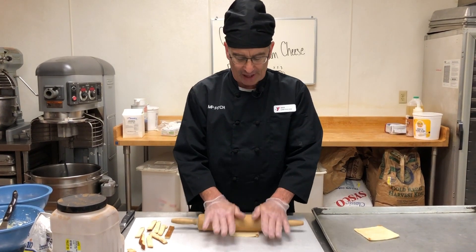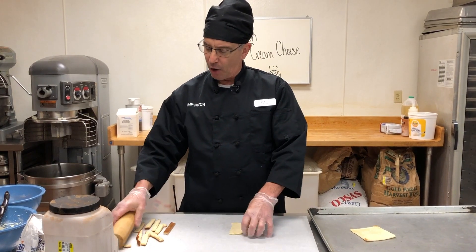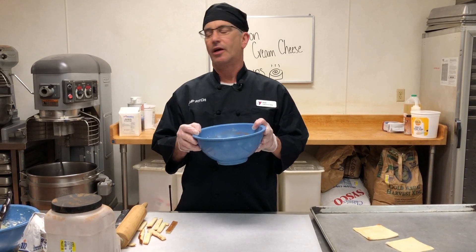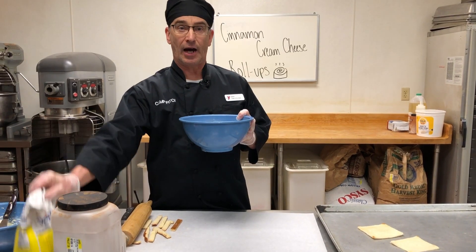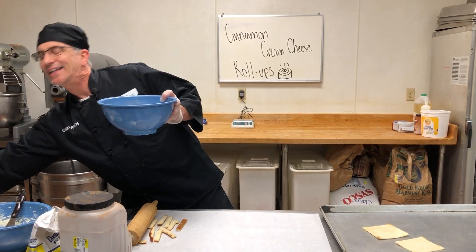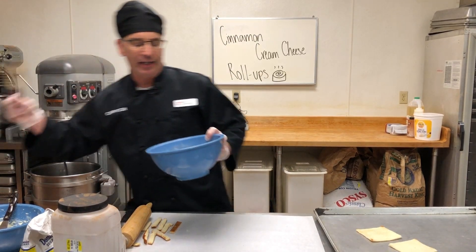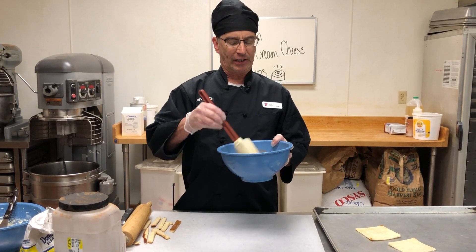Once you get your bread flat, in a separate bowl you want to take three quarters of a cup of sugar and one teaspoon of cinnamon. You want to mix that in your bowl and keep that separate.